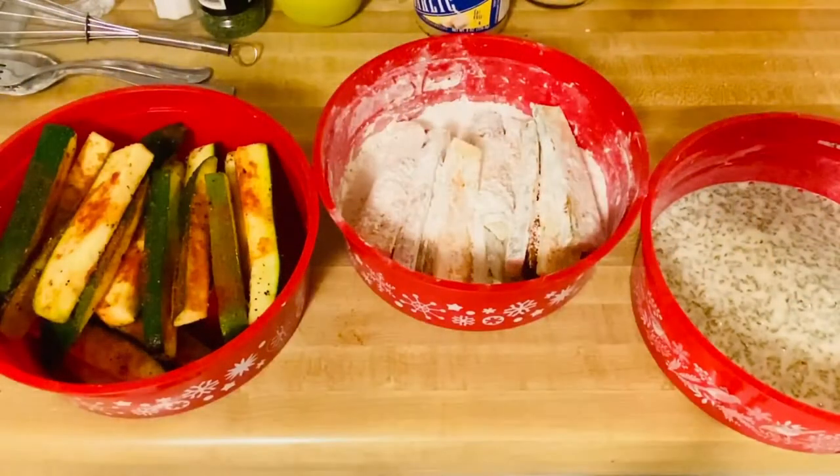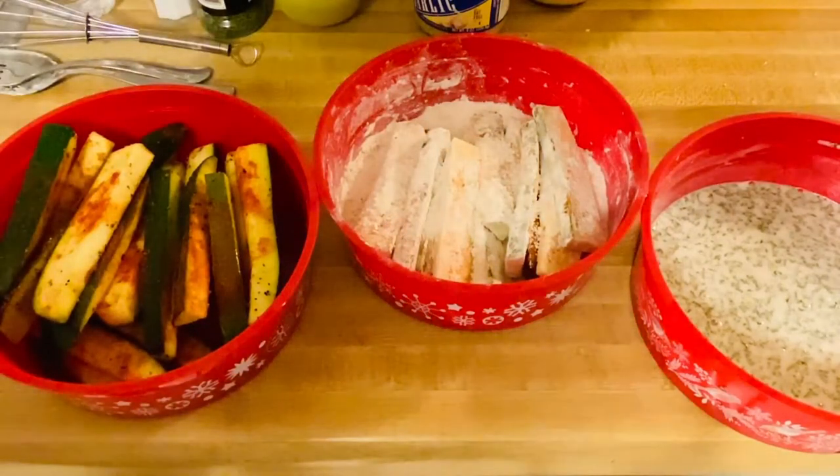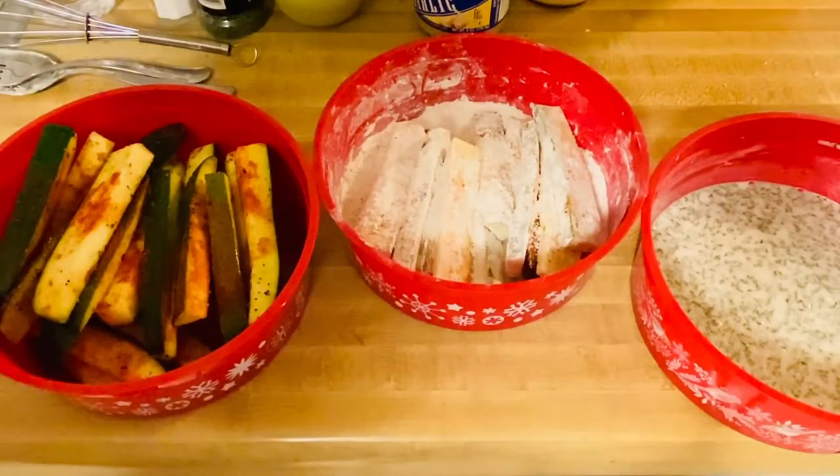Hi guys, welcome to my channel. This is Anna. I'm just so excited to make my beautiful zucchini today.